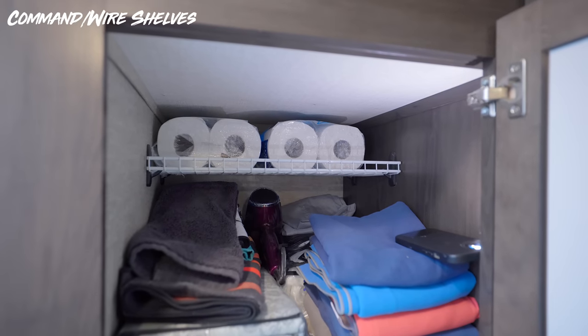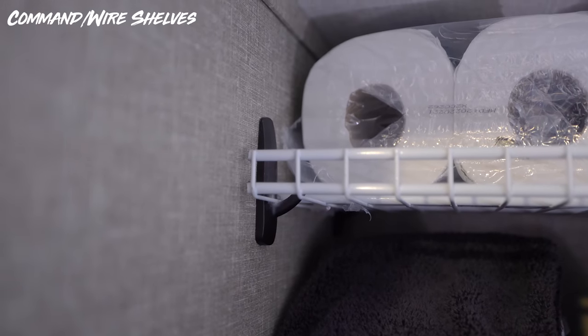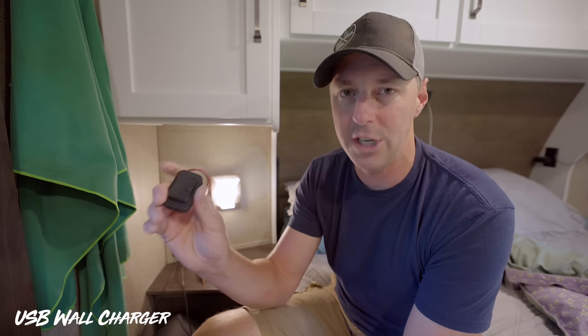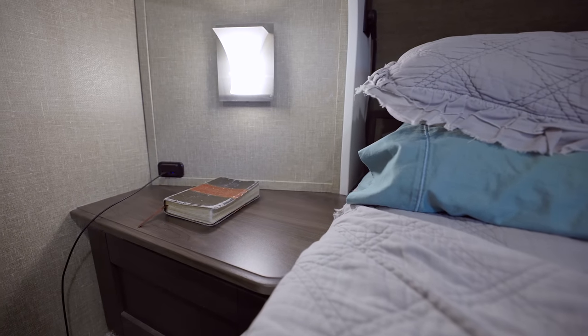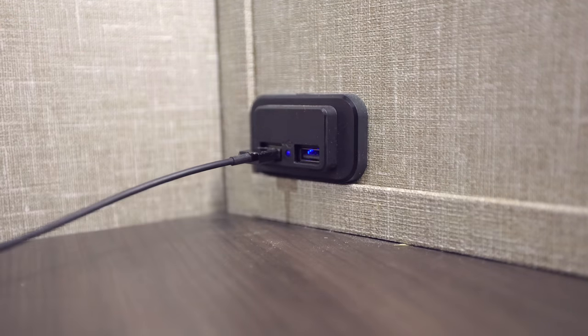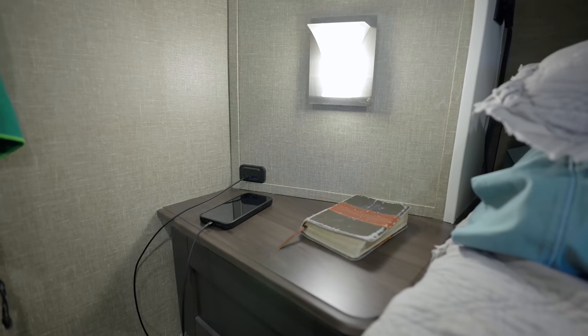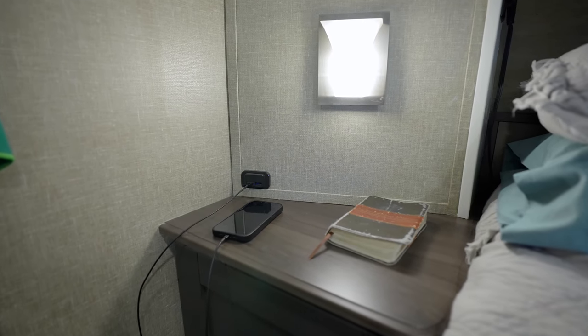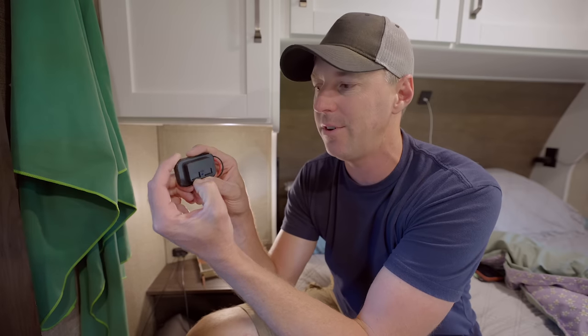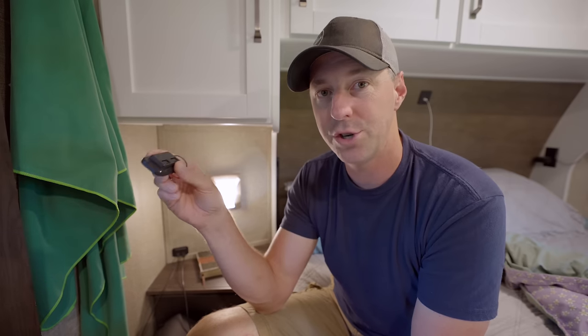Some of my favorites are the wire shelves with command hook supports — we have one in the bathroom and one in the bedroom. Right next to the nightstand we put in a USB wall charger that runs on 12-volt power, so it works on battery without needing 120V. You can charge phones or any USB device. We wanted it by the nightstand rather than in the middle of the bed with a wire draping down. We covered the indicator light with electrical tape since we like it dark, and removed the little doors so you don't have to fight them when plugging in.